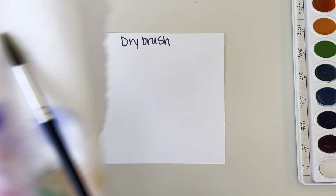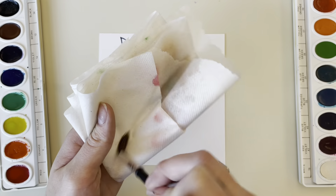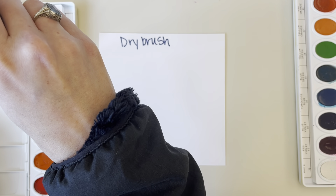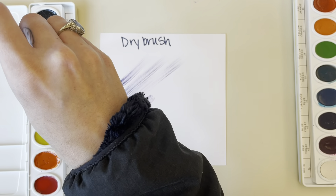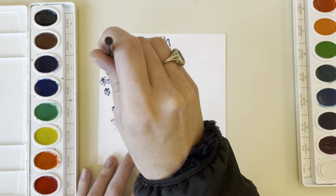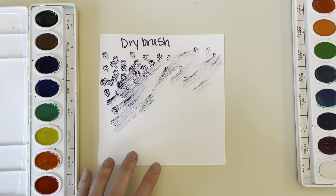Up next we have dry brush. You're going to want to grab a paper towel and really dry out your brush. Before you do this, make sure you have a watercolor pan that has a little bit of water in it, and then you're just going to dip your dry brush into that watercolor pan.